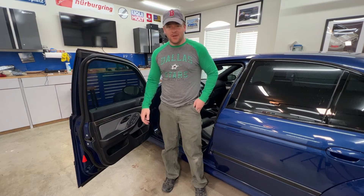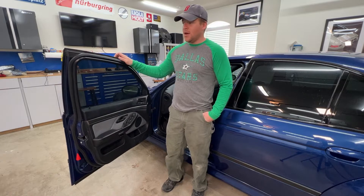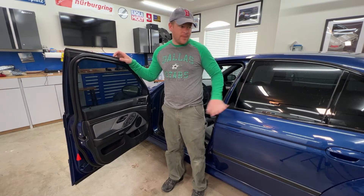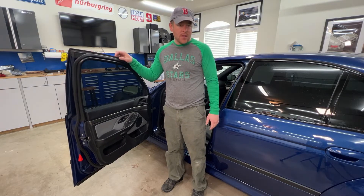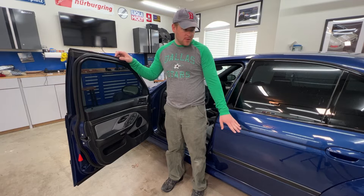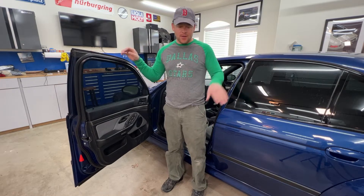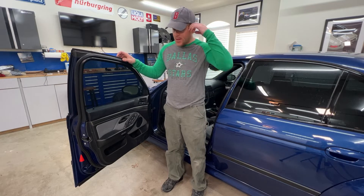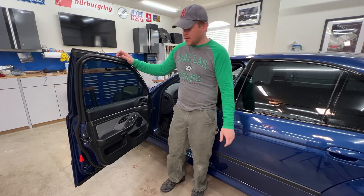Hey guys and welcome to another episode of the FAD Show. So a little bit of change in plans today. I was planning on working on the mechanical maintenance to my E39 M5, but as it turns out the E39 M5 is too long for my quick jacks, so I wasn't really comfortable lifting from the pinch welds. I bought an extension kit so I need to wait for that to come in before I can do any mechanical maintenance that requires getting underneath it.